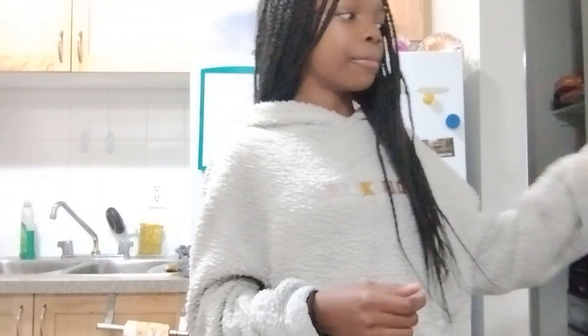Hello, welcome back to another video. Sorry if I haven't been posting for the past two weeks — the homework has been piling up on me, it's been really hard. But now it's down to one, so I'll be able to post now. I'm gonna be baking today!